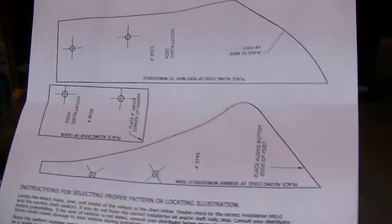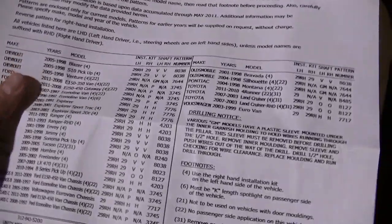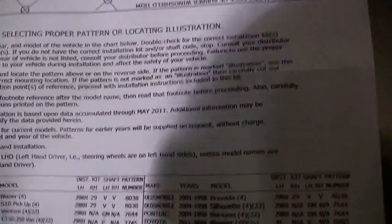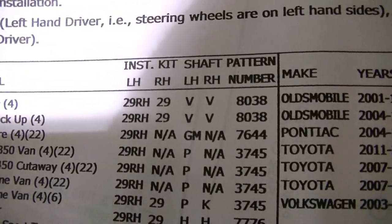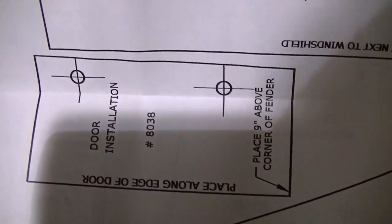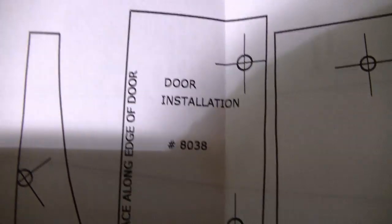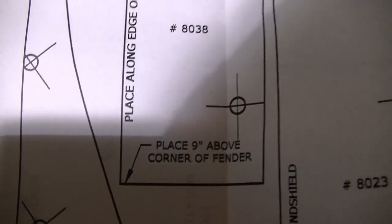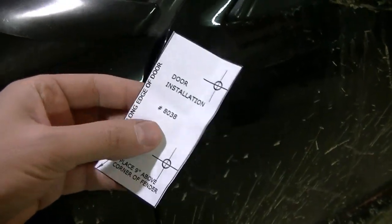When you open up the kit, it's got a whole bunch of patterns for different trucks because this fits more than just the S10. For the S10 it says I need pattern 8038, which is right here. I'm going to cut that out right now. Okay, got the pattern cut out.